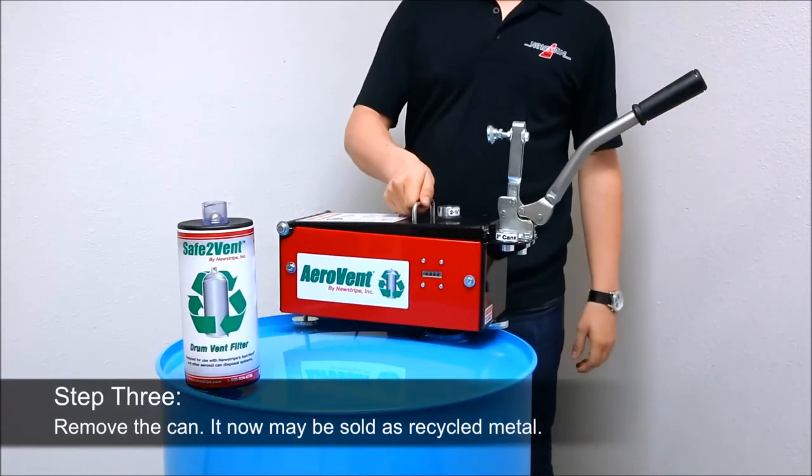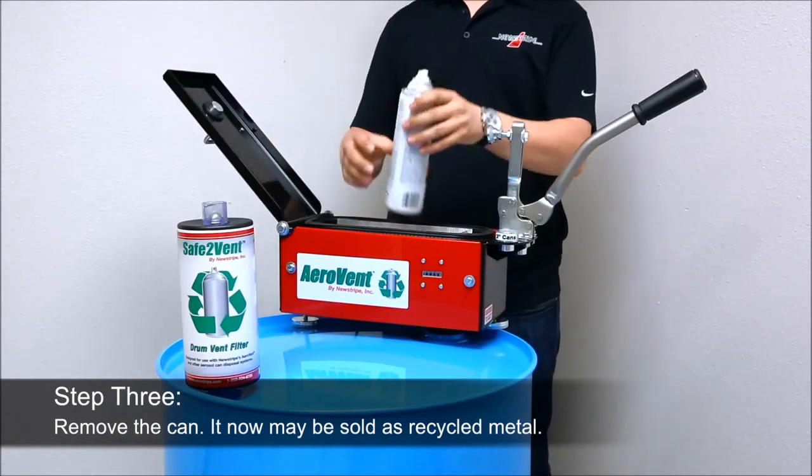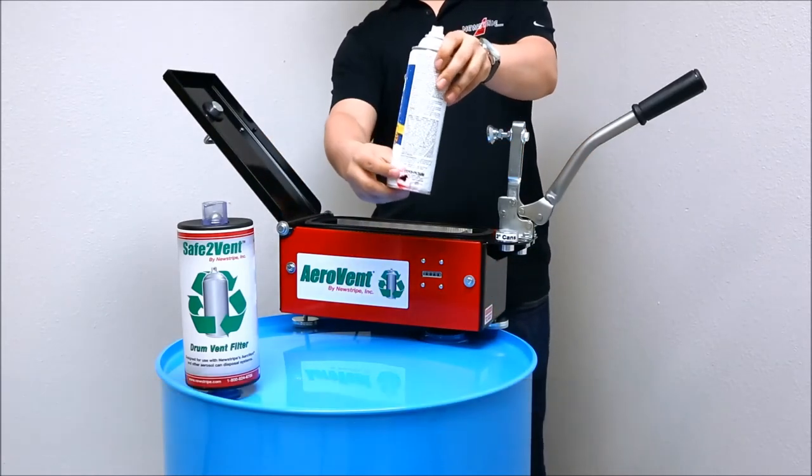Step 3: Remove the processed can. It's that simple. The can now qualifies as scrap metal and may be disposed of or sold as recycled metal.